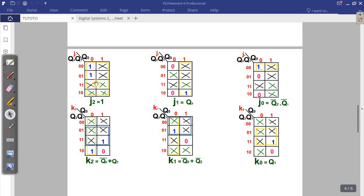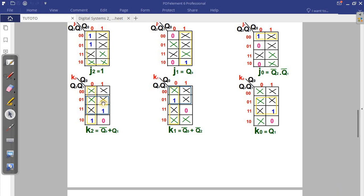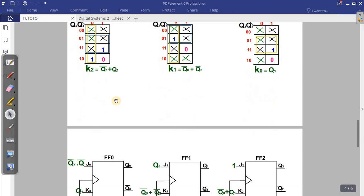For the grouping part: when you group cells where the answer is one, you must know that groups can only be of size four, two, or eight. Some groups are of four, some are of two. You can group zeros only for the complement, and you can also group don't cares, but only once. If there's a one, a group must contain at least one actual '1' — don't cares alone without a '1' cannot form a valid group, and zeros cannot be included in a group. Please be careful about this.